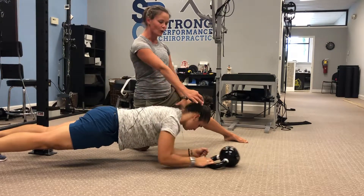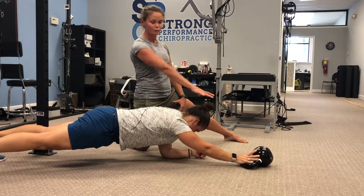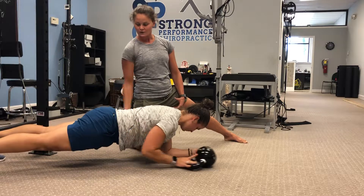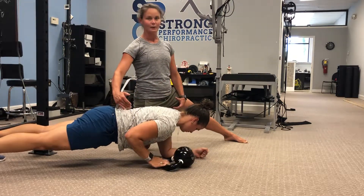She's going to reach forward, grab a kettlebell, pull it in, and then she's going to push that kettlebell out straight right in front of her. As she's doing that, she's keeping everything in line. Core's engaged, glutes engaged, lats are engaged, especially as we pull that kettlebell in.